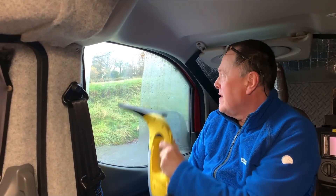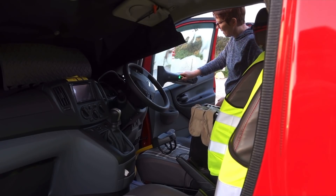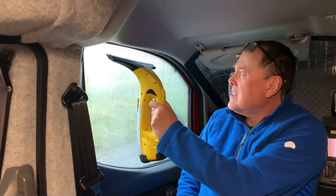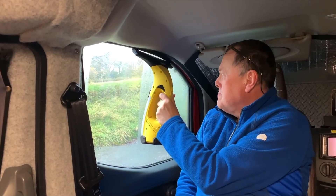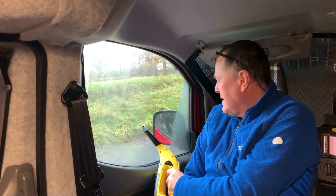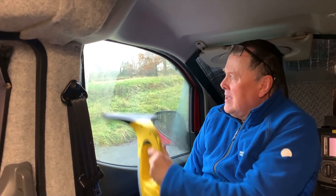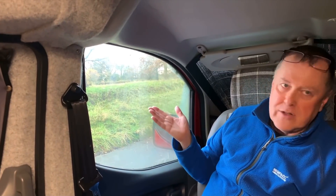Talking about condensation — what about the window vac? Well, we decided to buy one just for the caravan. The first time we used it, it was fine, but then we inverted it because it wouldn't reach down to the bottom of the windscreen. If you don't have one that can be used inverted, it sprays water absolutely everywhere.